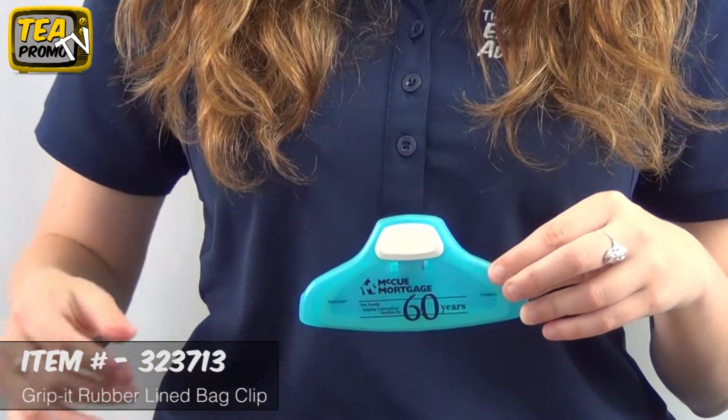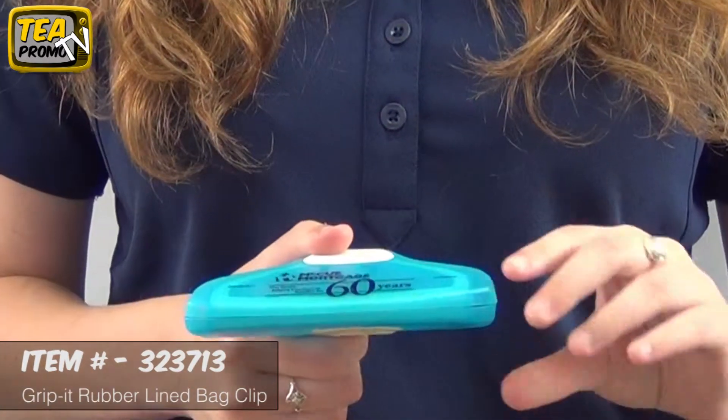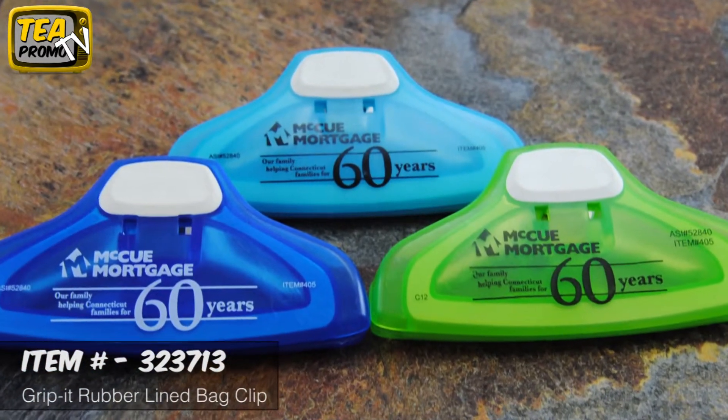This chip clip tightly seals bags with its superior holding power. It comes with free one logo imprint, free artwork e-proof, and it comes in a variety of colors. It is pad printed and for an extra charge you can even get a magnetic backing.